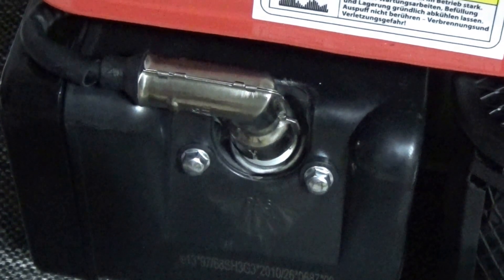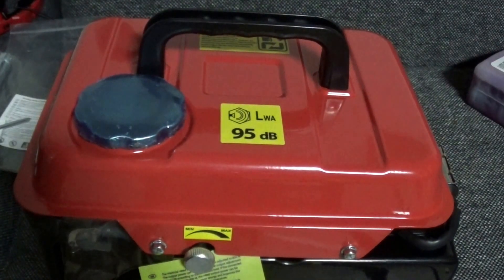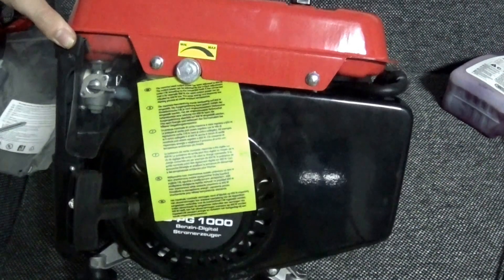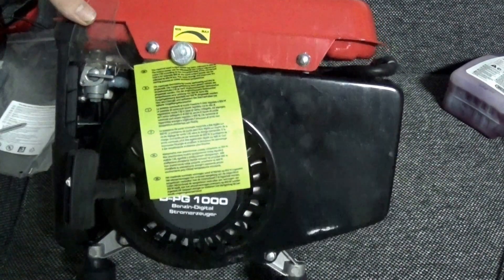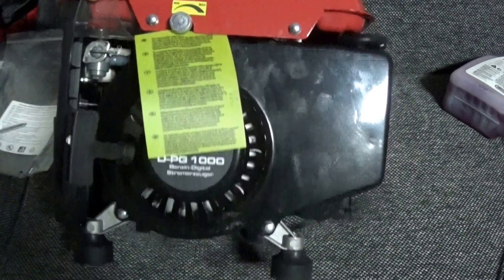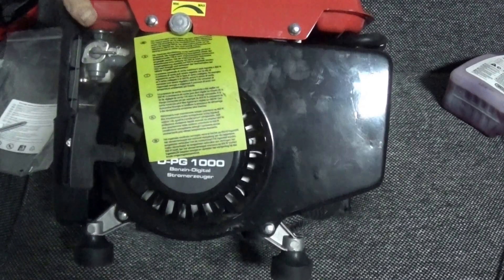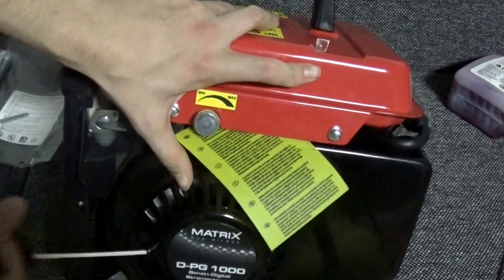Let's have a quick overview of the device itself. On top we have the tank, which holds about two liters — not the biggest, not the smallest, but you can run quite some time on it. If you lift this up there's the valve for the fuel, and they actually use very proper fuel tubing, which sometimes cheaper units don't — and then you end up with fuel everywhere, which is not nice.